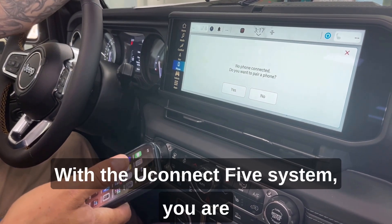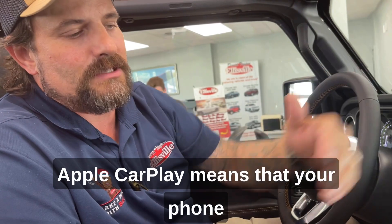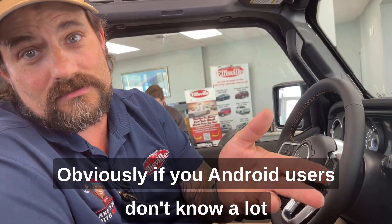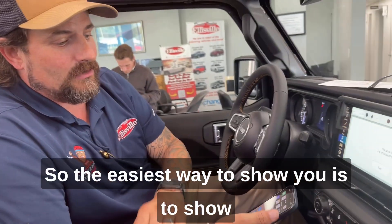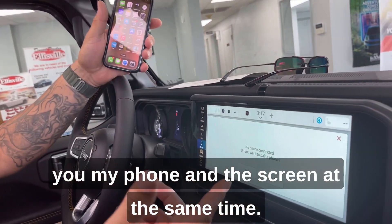With the Uconnect 5 system, you are going to get your Apple CarPlay. Apple CarPlay means that your phone will mirror to the radio. Obviously there are Android users too — it also has Android CarPlay, so the easiest way to show you is to show you my phone and the screen at the same time.